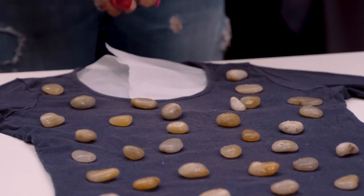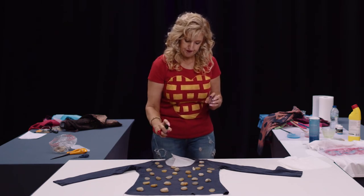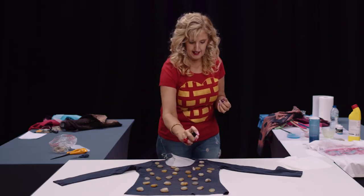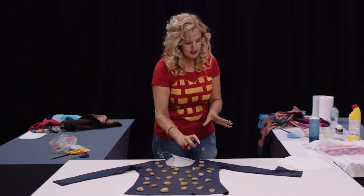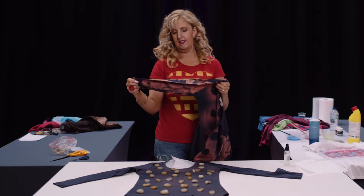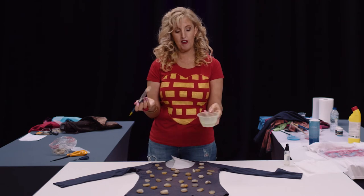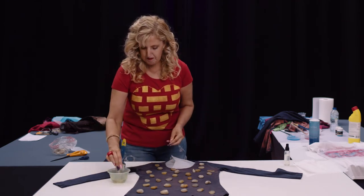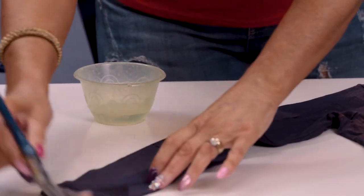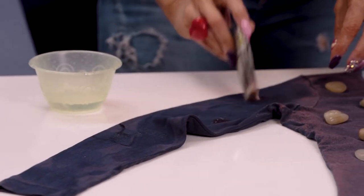Bleach isn't as harsh on skin as it used to be, but gloves are advisable if you're sensitive. Give it a good spray and you can see it starting to come up. Then to get the design on the sleeves, take a big cheap paintbrush and a bowl of concentrated bleach, dip it in, and swipe it over all higgledy-piggledy. Where you put more bleach it'll come out more concentrated, so you can add a little extra in places.